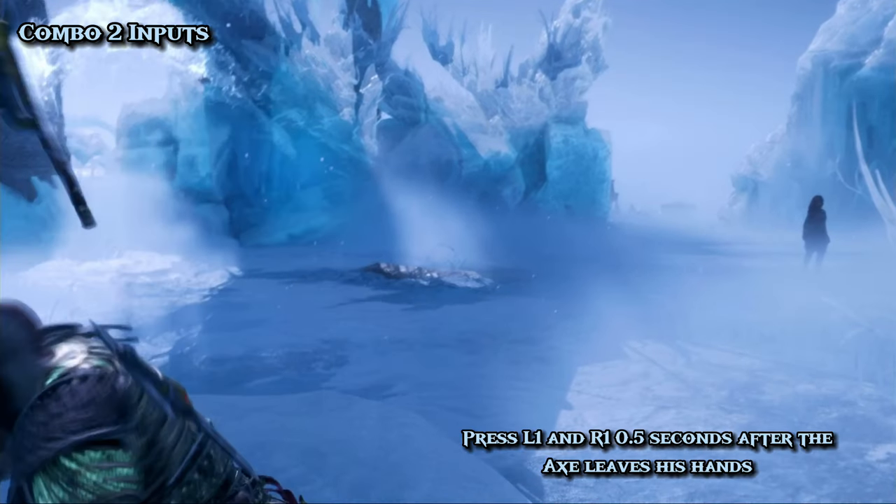This is where the difficulty lies. To do the cancel of returning whirlwind, press L1 and R1 as soon as Kratos lets go of the axe at this exact frame.